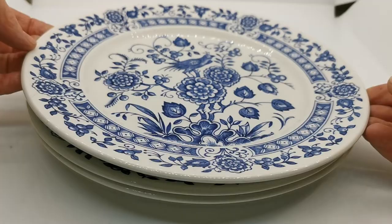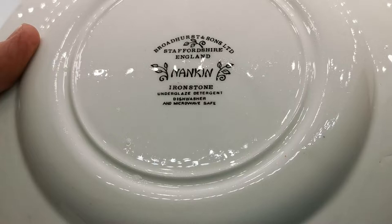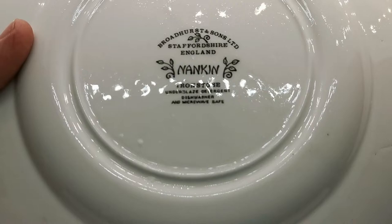These are quite late in Broadhurst production — they date from around the 1980s, and the reason we can tell that is by the factory marks. If I just show you this lovely full detailed mark with the pattern name: Nankin ironstone, underglaze, detergent, dishwasher and microwave safe, which helps with the dating. Broadhurst and Sons Limited, Staffordshire.